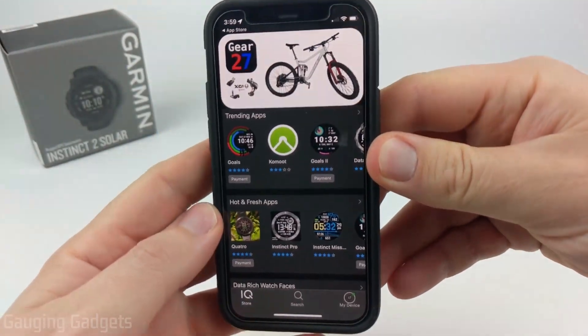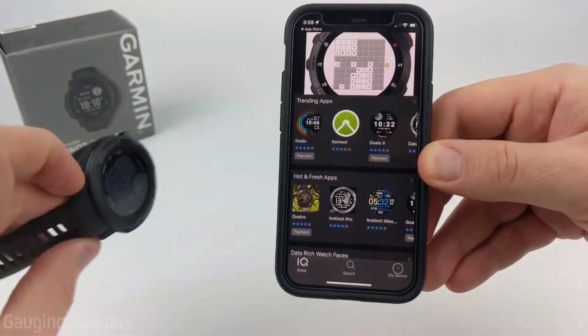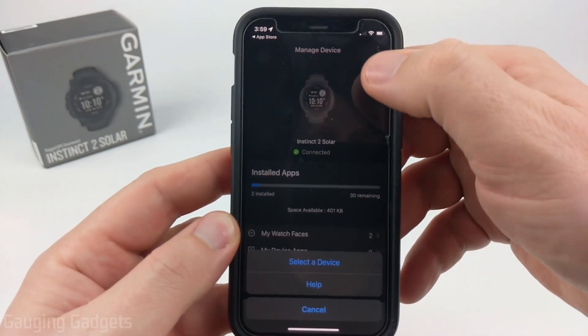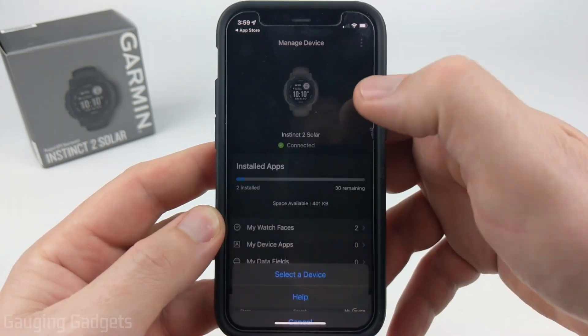Once you open up the app, make sure that you log into your account — the same one that you use for your Garmin watch. If you have multiple watches, go down to My Device and make sure you select the correct device. Select the little three dots and select a device if you have multiple watches.